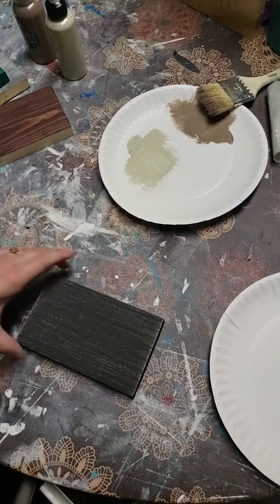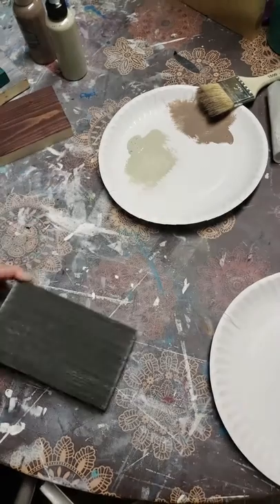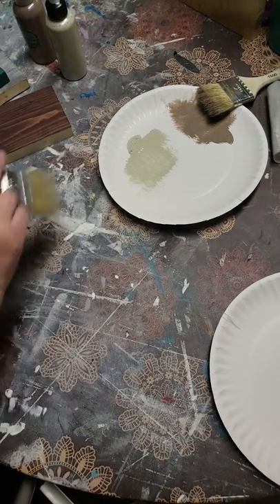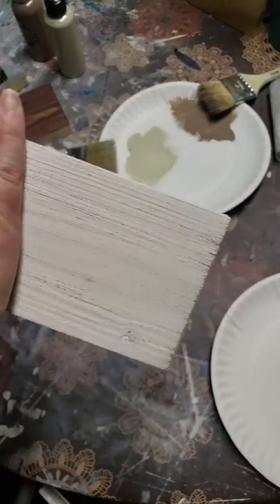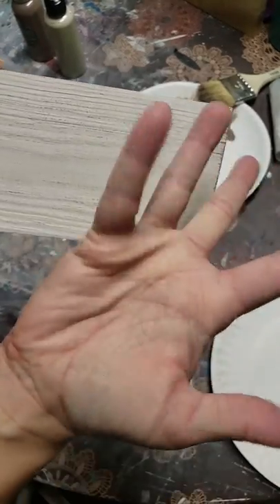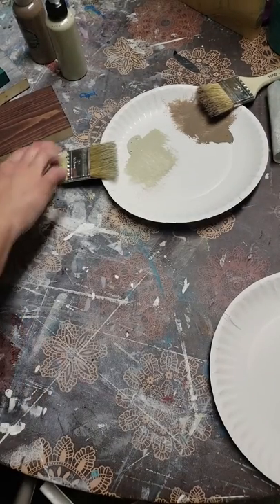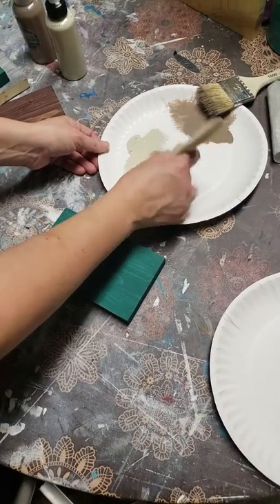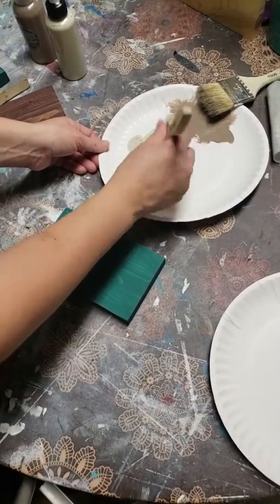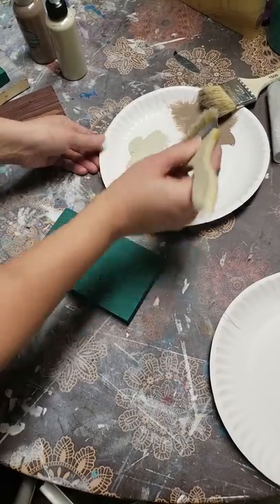It's a lot less work than trying to distress it the traditional way — paint it white, paint it black, and then distress it. A lot less work. Now seeing how quickly these dry — we just painted this one, there's no paint on my hand and nothing has smeared. The secrets dry super, super quick. It's amazing how quick they actually dry. So when you're using it as a paint, you can work super quick.